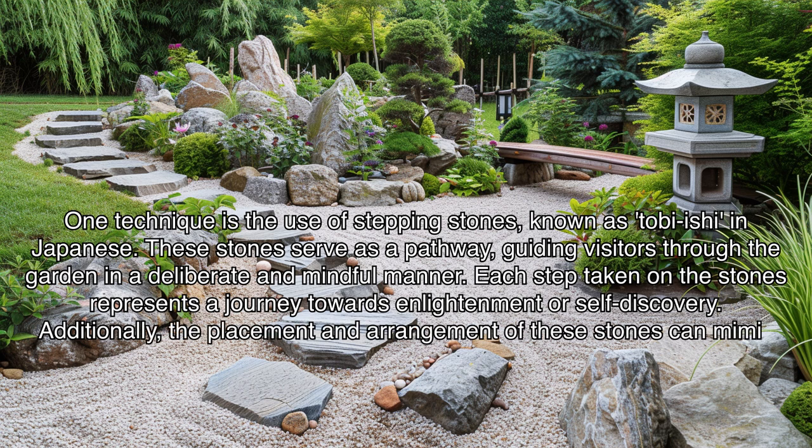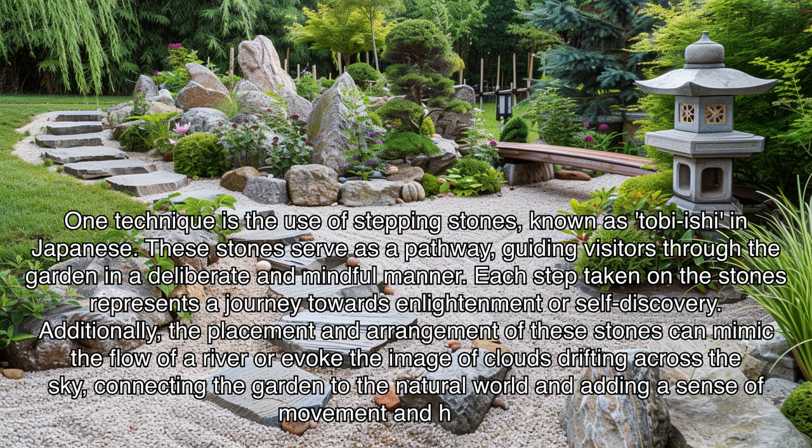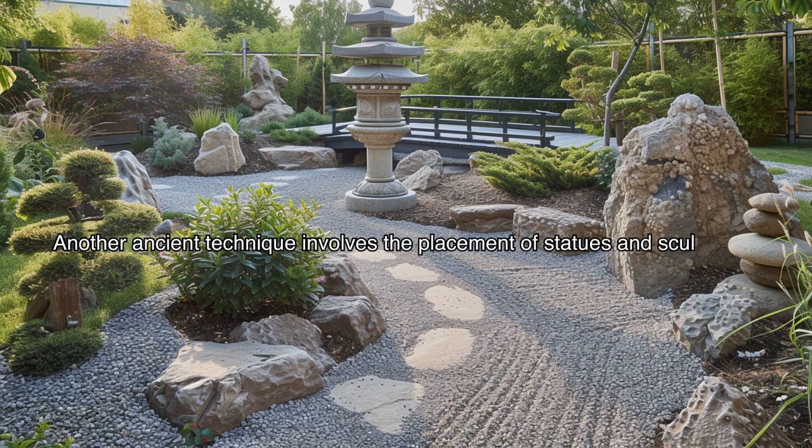Additionally, the placement and arrangement of stepping stones can mimic the flow of a river or evoke the image of clouds drifting across the sky, connecting the garden to the natural world and adding a sense of movement and harmony. Another ancient technique involves the placement of statues and sculptures known as ishi-doro, or stone lanterns.